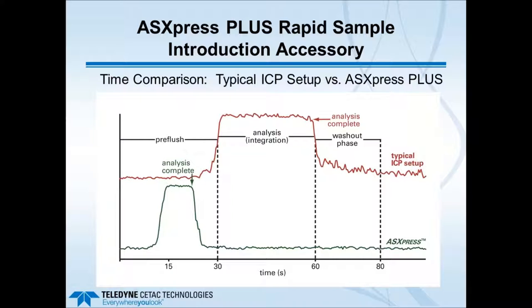This slide gives a general comparison of what the ASX Express Plus changes. The aim is to shorten the time before sample analysis—getting the sample into the nebulizer—and the washout time before proceeding to the next sample. The actual analysis time, meaning the number of replicates and integration time required for data quality, typically remains the same. What changes is the time spent on the front end getting the sample in and stabilized, and the time after analysis washing the sample out.